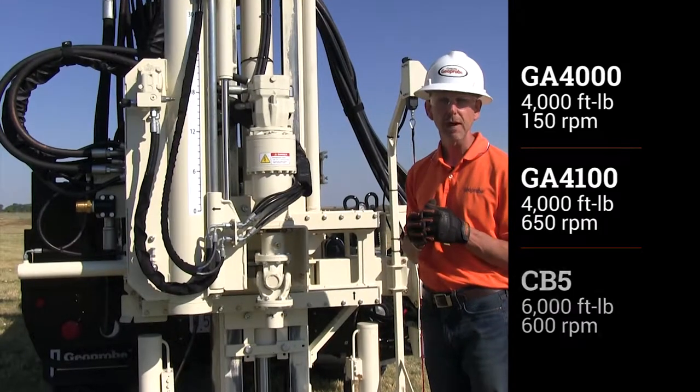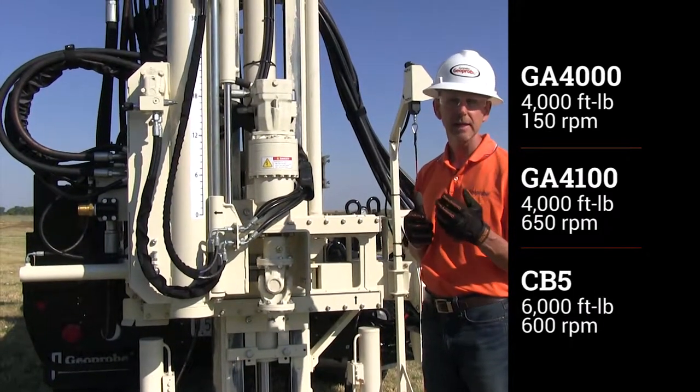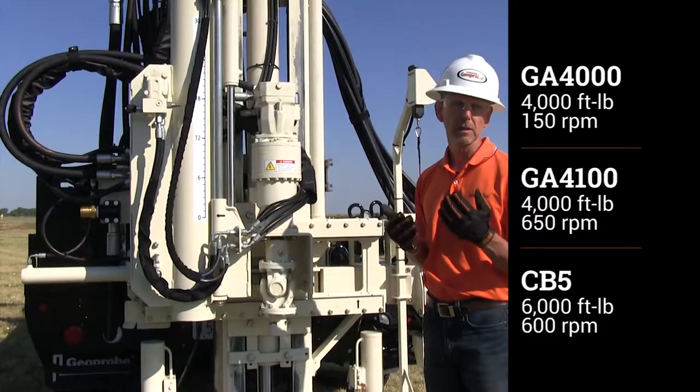And then we have the CB5 head, which would be a 6,000 foot-pound head with 600 RPM.